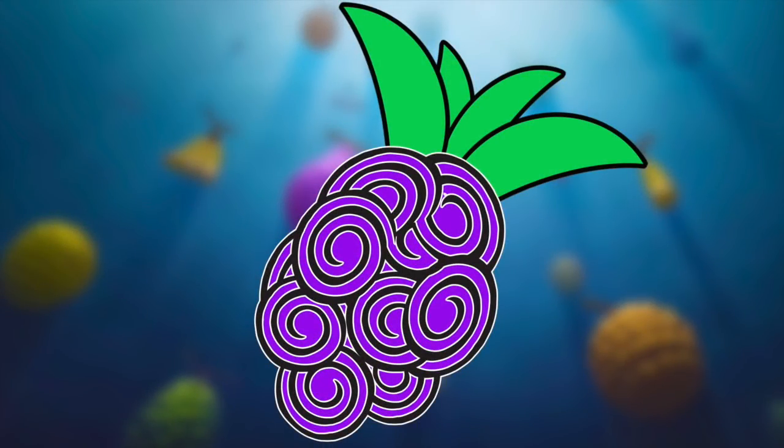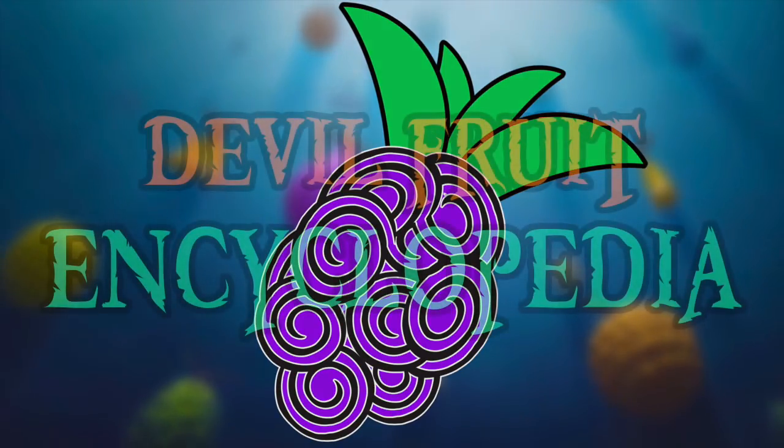Hello and welcome to the Grand Line Review, your source for everything One Piece. Today, we are going to add our second page to the Devil Fruit Encyclopedia by examining the Barabara no Mi.